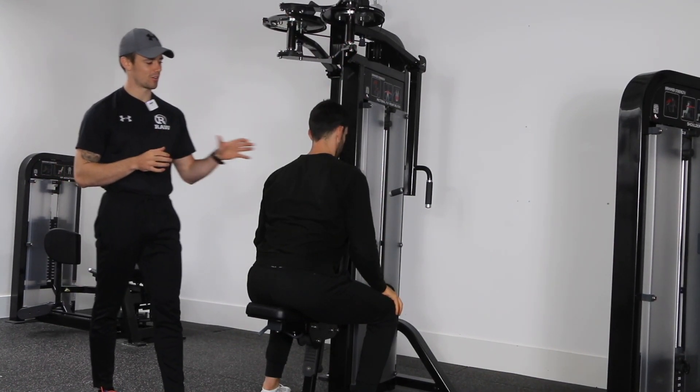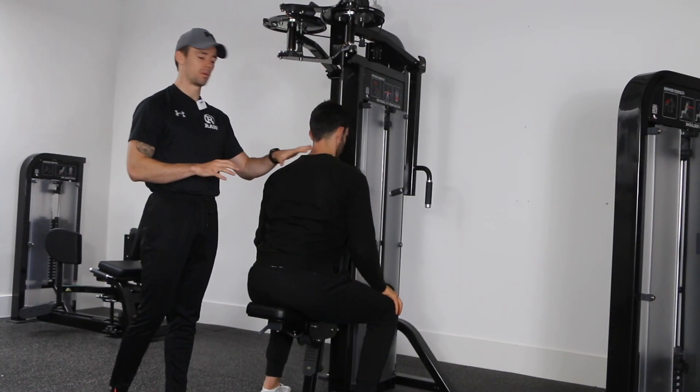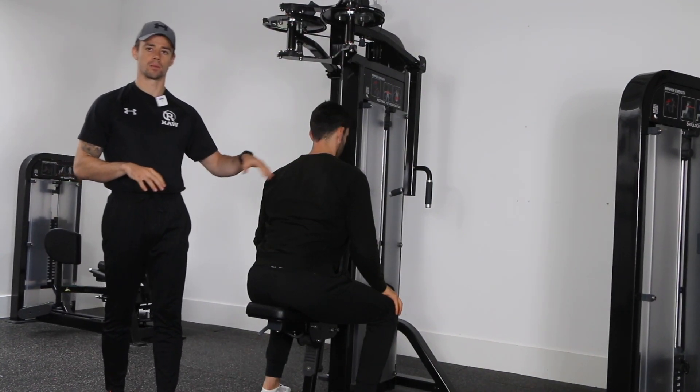A great exercise for the backs of the shoulders and the muscles between the shoulder blades — whether your goal is building strength, building muscle, or toning up those areas of the body.